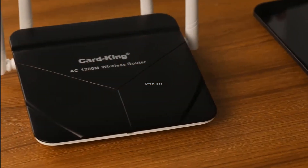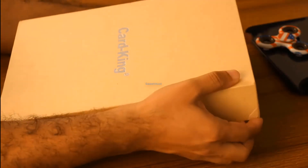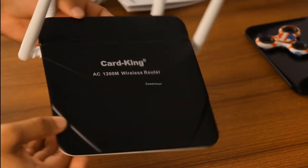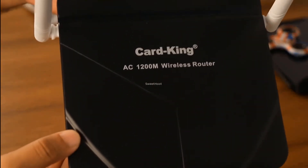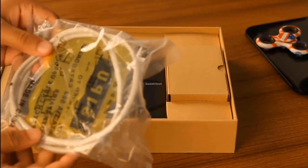This is a good budget router on the market. Before moving on to its features, first take a look at the package contents. It comprises of the AC 1200 wireless dual band router, power supply unit, quick installation guide, and LAN cable.